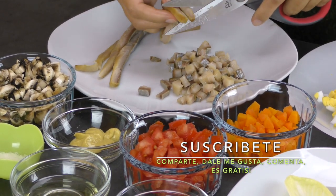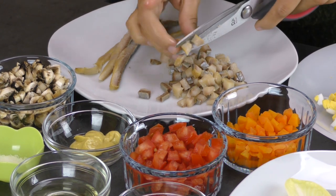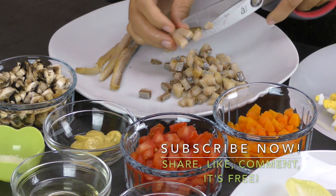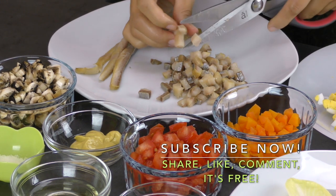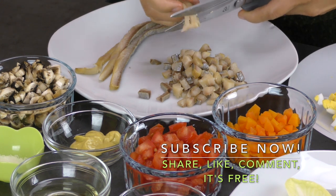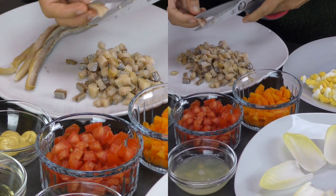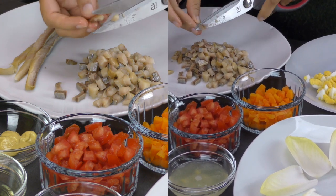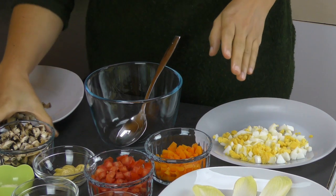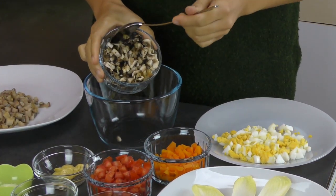Vous pouvez remplacer le hareng fumé par du saumon fumé. Pueden sustituir el arenque ahumado por salmón ahumado. On mélange tous les ingrédients. Mezclamos todos los ingredientes. We mix all the ingredients.